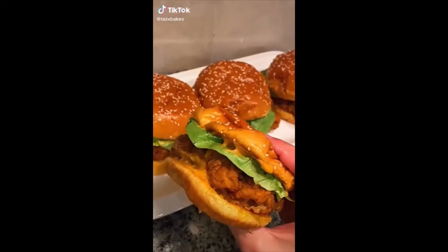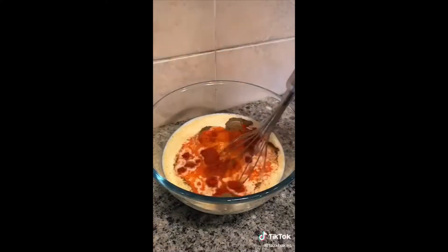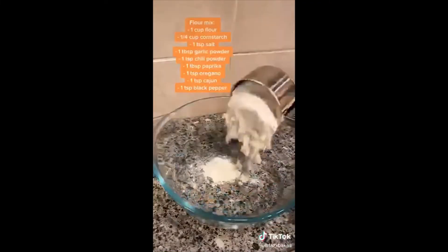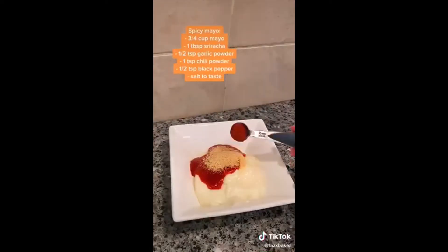I thought I'd show you guys how I make my crispy chicken burgers because they're pretty good. I start with the marinade — I didn't have any buttermilk this time so I just used some milk with a little bit of lemon. I'm using chicken breasts and let them marinate for a few hours. For the flour mix, honestly just use as many spices as you can — it makes such a difference in the flavour. Here I'm also showing how I make my spicy mayo, which is super easy and tastes amazing.